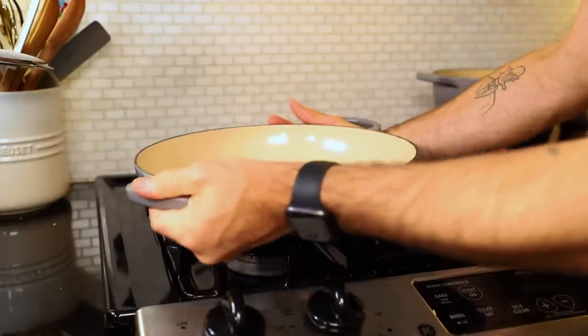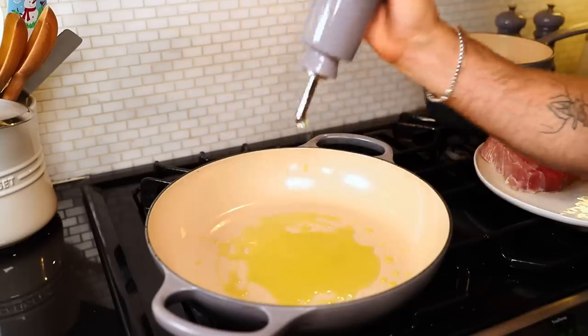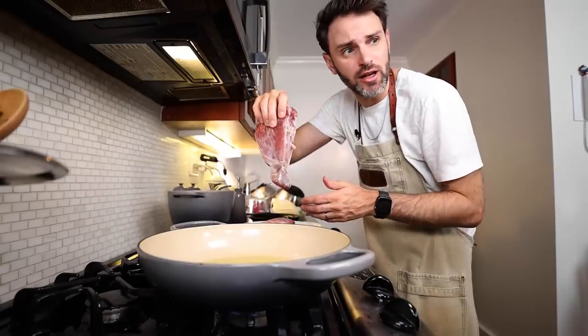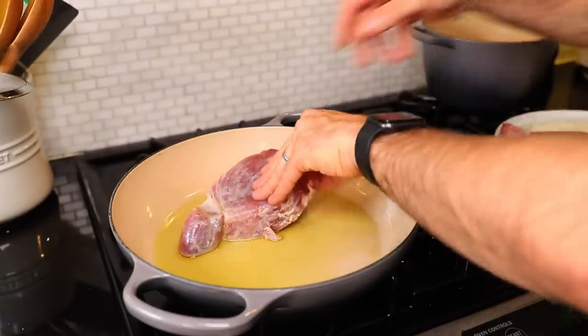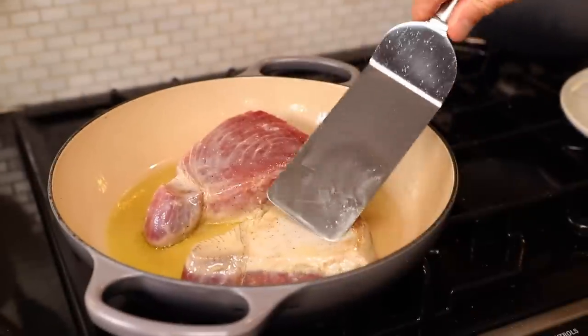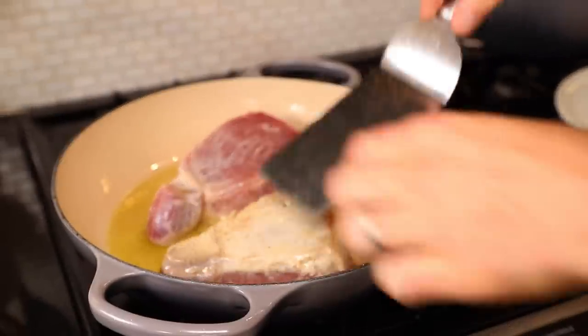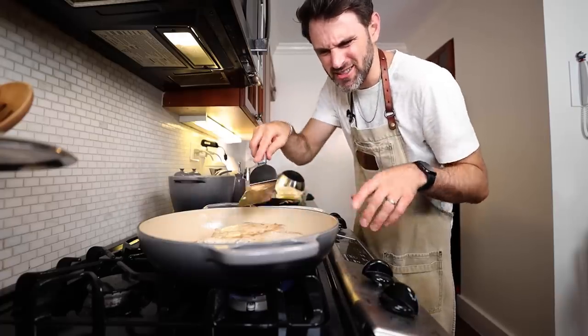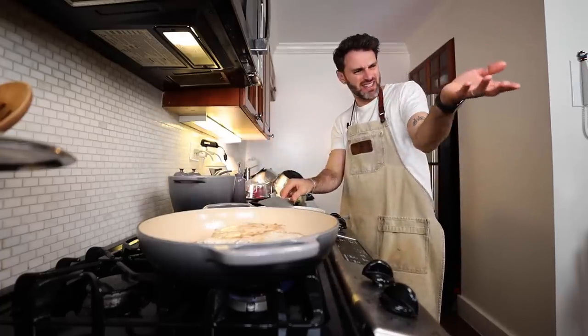Three to four tablespoons of olive oil — it has to be very hot. We're going to sauté the tuna rapidly, two minutes per side, until lightly browned. It didn't really get to what I was expecting, so let's do a minute and a half on the second side. Out it goes.